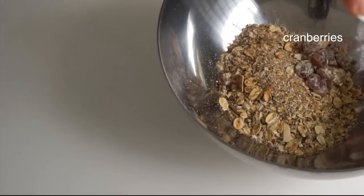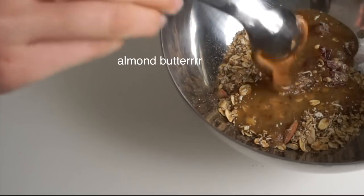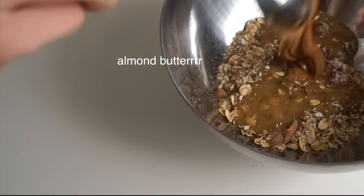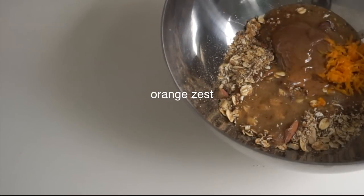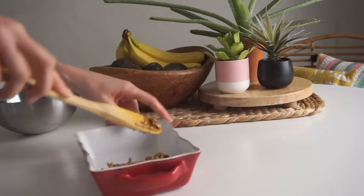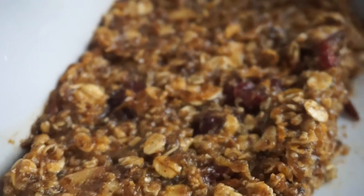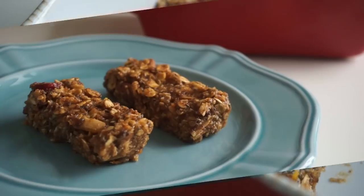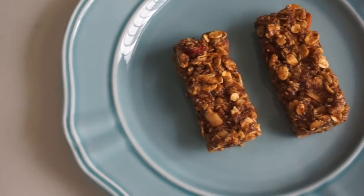Combine the oats in a bowl along with the cranberries and the date mixture, then add one tablespoon of almond butter and one tablespoon of orange zest and mix really well. Press this mixture into a pan — press down pretty hard so they get really compact and stay together. This makes about three snack-size bars, so you can easily double or triple the recipe on a meal prep day.